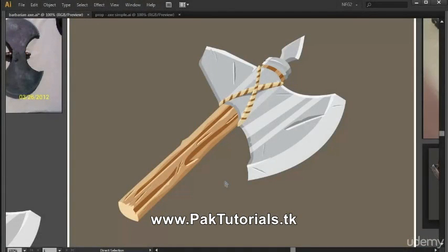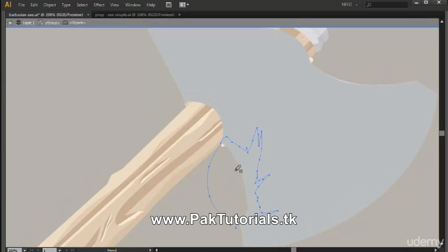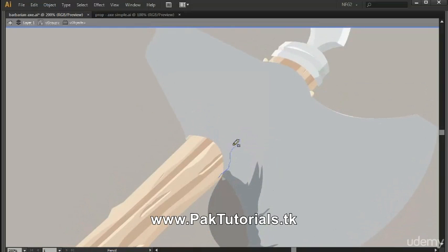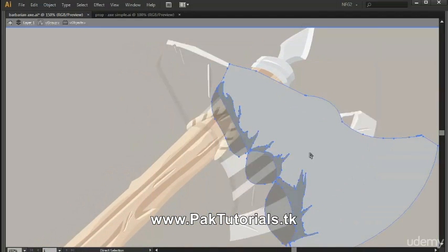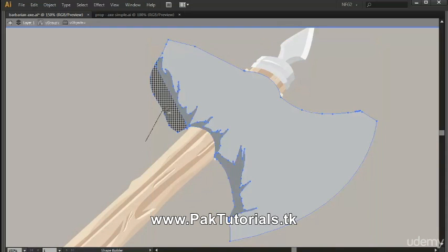That's it for the detailing part of the blade. Now all we need to do is add a simple dirt texture to the blade to add more realism. I'm creating a random dirt shape using the pencil tool, making similar shapes on other parts of the blade — just make it random and scribble away. Then select it, turn it into multiply. Since we're in isolation mode, press Ctrl+A to select everything, then use the shape builder tool to remove the excess part.